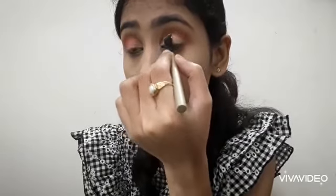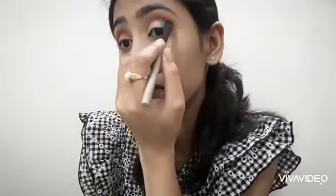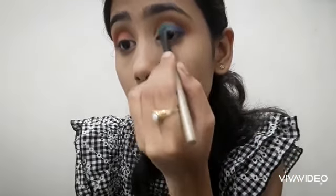Then I used a blending brush with the transition shade to blend out the lines — you can do this at the end, but it is more time-consuming that way. I took a dark blue eyeshadow and applied it on the outer crease area to add definition.